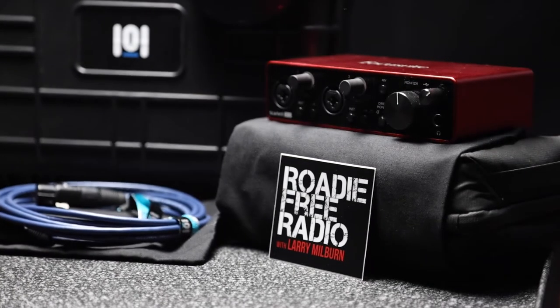I've been using the Focusrites on this show since day one — that's almost six years — and I absolutely love them. Also included in your kit is a set of AKG headphones, necessary if you want to hear yourself. We also throw in an XLR cable, a Roadie Free Radio button, and a Roadie Free Radio sticker. Everything comes neatly packaged in this very nice hard shell case branded with the One of One logo. Inside, it's super padded, super careful to take care of all your gear while you're traveling around.